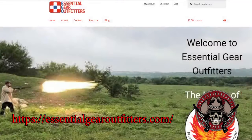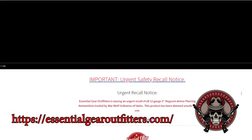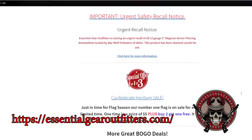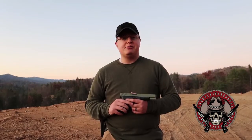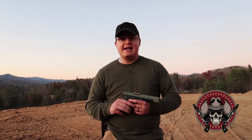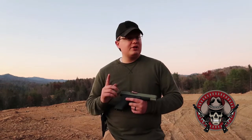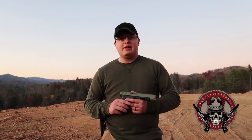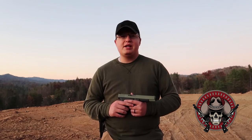If you like any of this ammo, please look over at essentialgearoutfitters.com, or you can just Google Phoenix Rising exotic ammunition. They offer a multitude of calibers, shotgun shells, different things like that, and they have different kinds of flags and things on the website as well. Once again, that's Essential Gear Outfitters. Let me know what you guys think in the comments below, please like and subscribe, and you guys have a nice night.